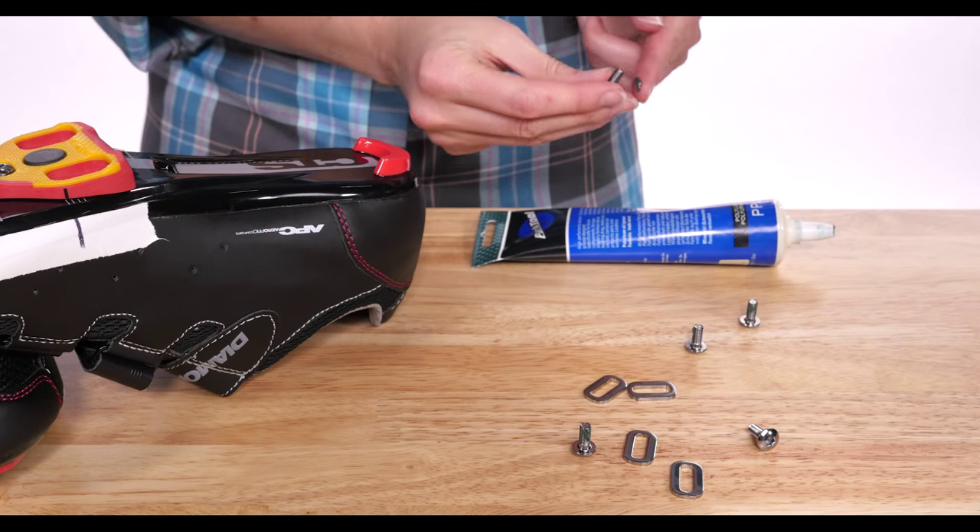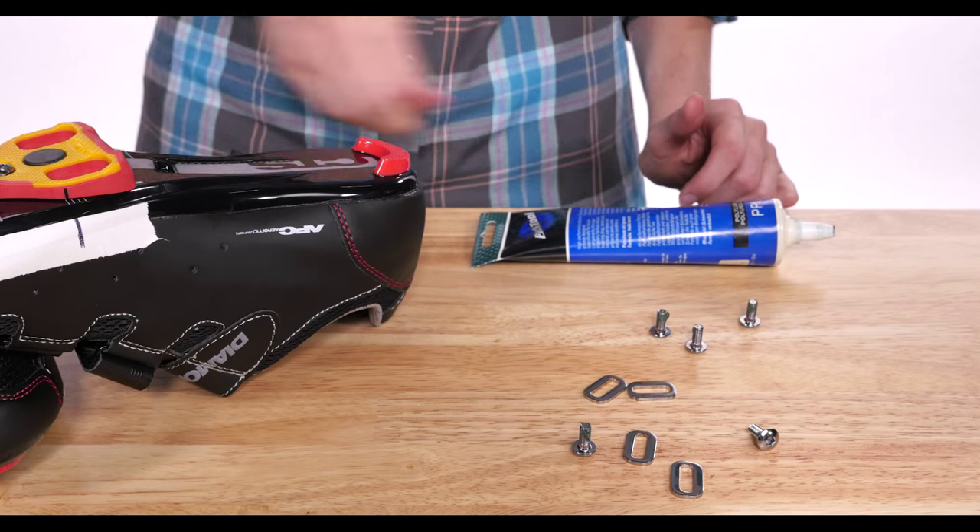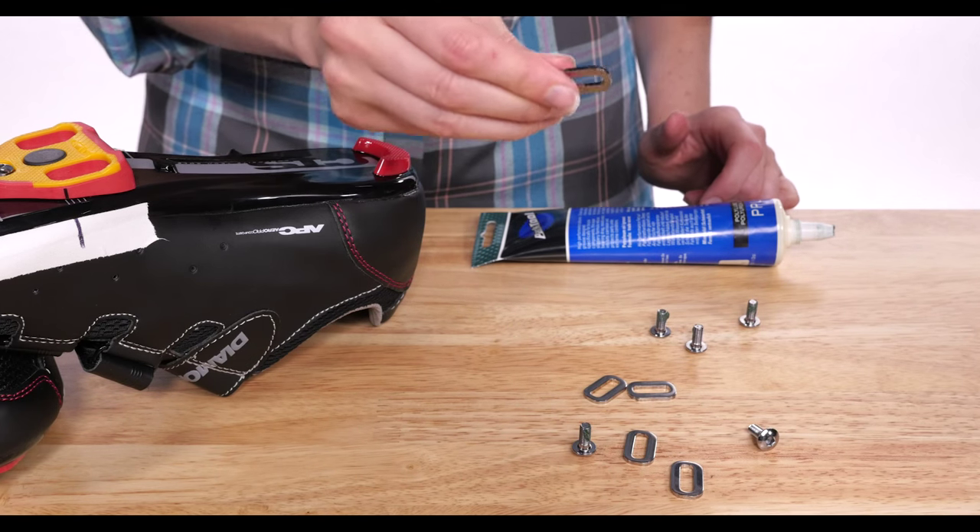Use a heavy grease and lightly coat the bolts. Insert the washers with the beveled side up and tighten the screws down firmly.